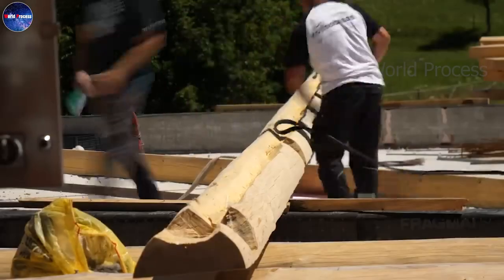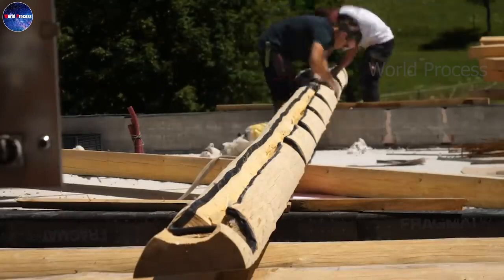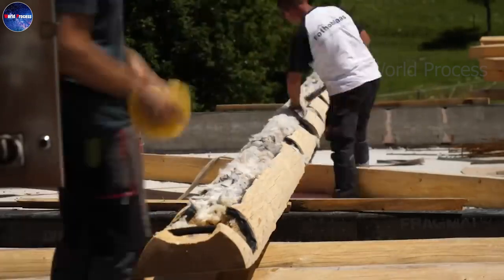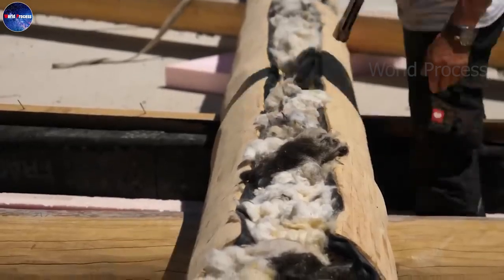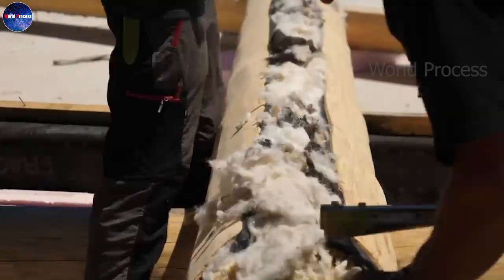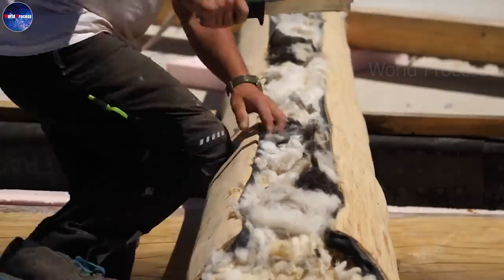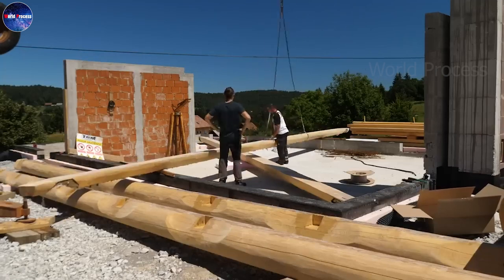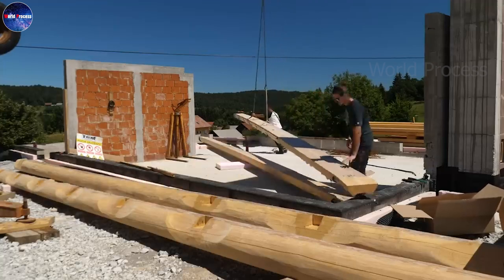Insulating the logs of a log house is an important step in the construction process. It helps retain heat in the winter and cool air in the summer, saving energy and making the house more comfortable to live in. There are two main types of insulation commonly used in wooden houses: sheet wool and fiberglass.